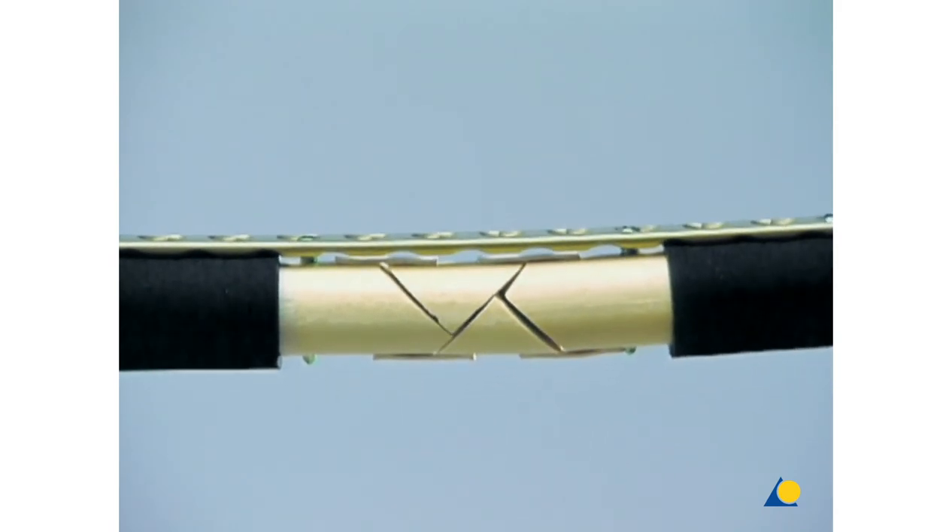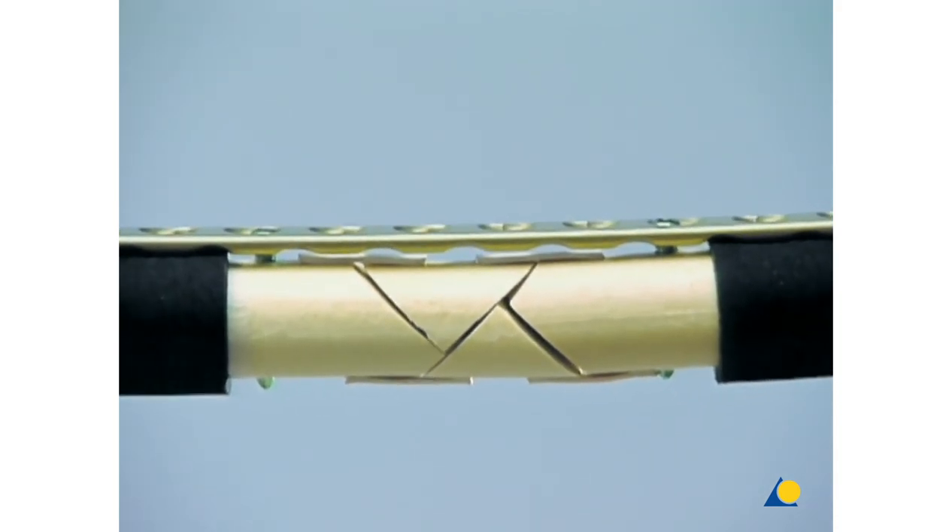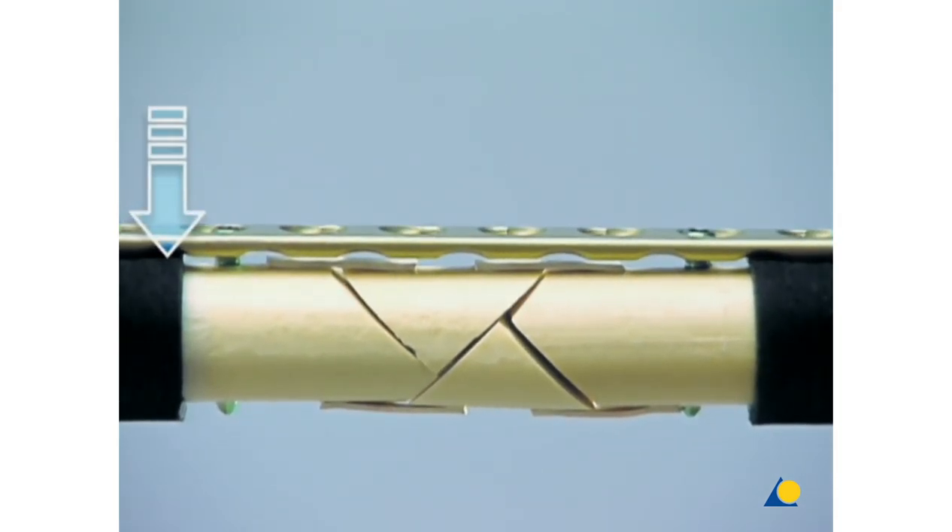Removing the outer foam layer shows that relative stability is achieved with no compression of the plate on the bone and no inter-fragmentary fracture compression. The fracture area has been bridged by the plate.